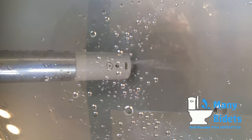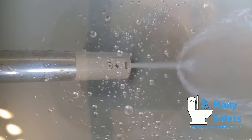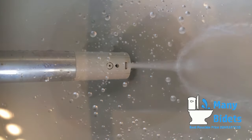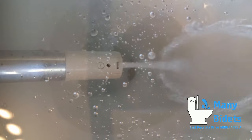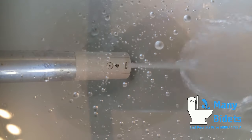After each wash, the nozzle automatically runs through self-cleaning. The frontmost nozzle spout is the feminine wash, which is slightly wider than the posterior wash and offers all the same features. With the feminine wash, the massage function is easier to see — we can see the difference between the strong and weak streams that offer the massaging sensation.